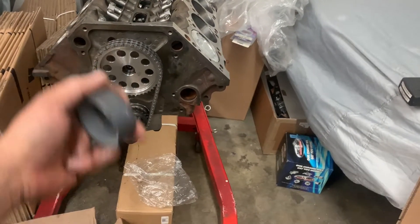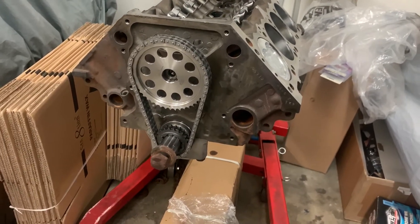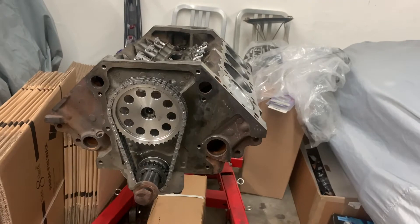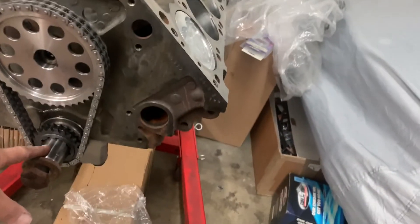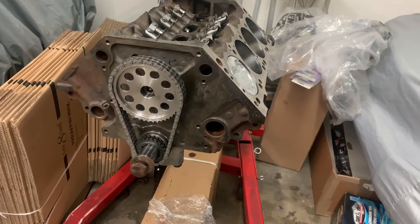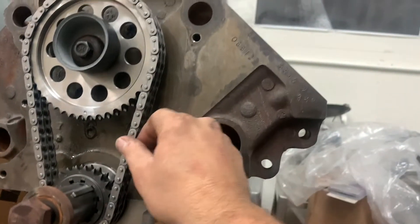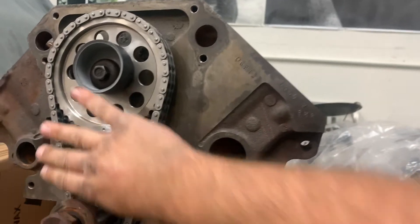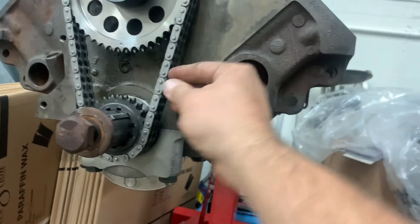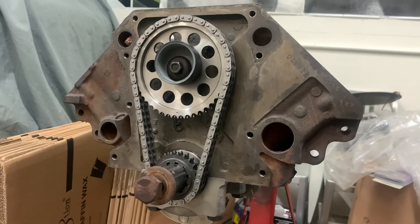We're going to use the OEM cam bolt — that's going to be just fine, we're not winging a bunch of RPM once we get it in there. We're going to get her snugged down and torque it to 35 foot-pounds. Then we'll put our oil slinger on the crank and get ready to do the timing cover. Our timing set is on there with our eccentric and bolt, just tightened down by hand right now so we can turn it over a few times and verify our marks will line up.